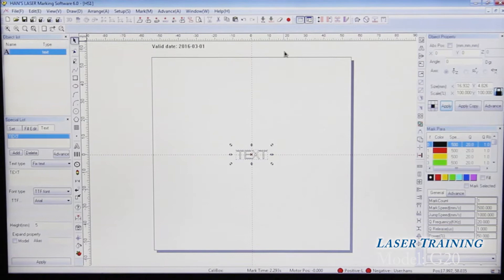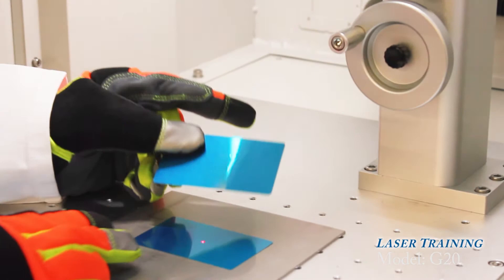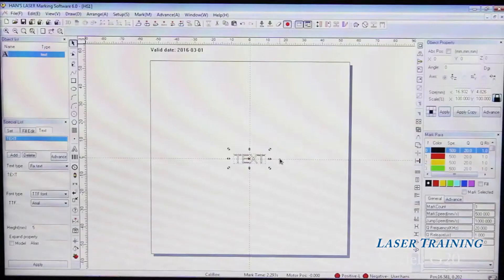To find the focus for your marking area, click on this icon. You're going to have a red light — actually two red lights. To find focus, just adjust the height until you have one single dot, and that will be your focus point. That would be ideal for most items you want to etch.